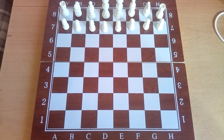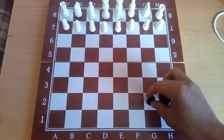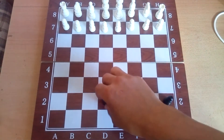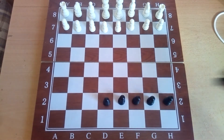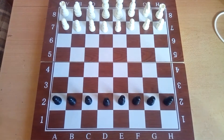Hello everyone. In this video I will show you how to correctly place chess pieces on the board. This is very important for beginners to know. Let's start with pawns — we have eight pawns. All pawns are placed in one row, in the penultimate row from the edge. It's easy with pawns.